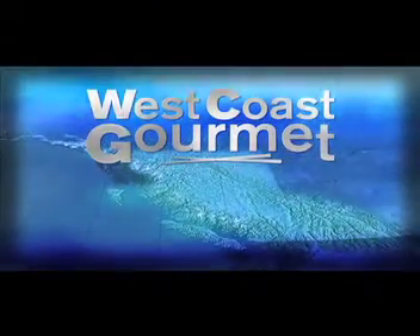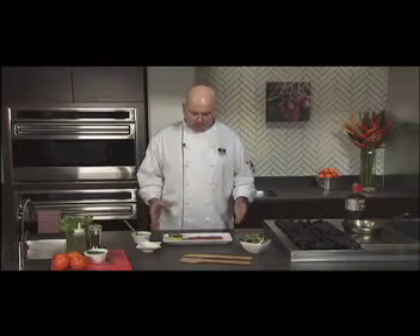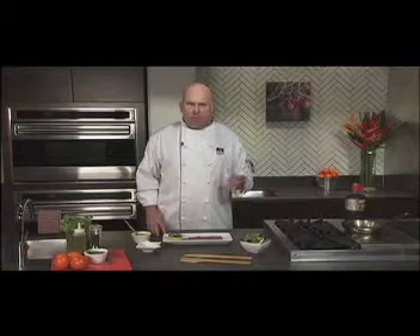Welcome to West Coast Gourmet. Hi, I'm Chef Paul and we're at the Dirty Apron Cooking School today, putting together another really cool idea. Fresh ahi tuna — you can't beat it, it's so good. A little fresh salad on the side.